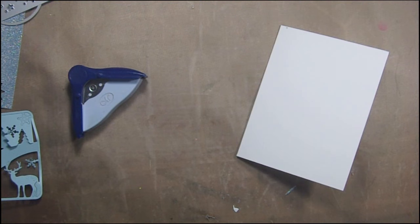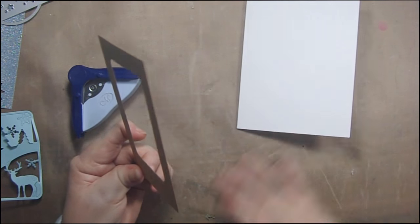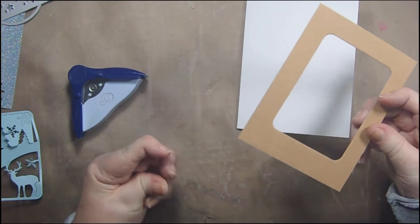Hi, it's Sandy Parker and welcome to Crafting for Almost Everyone. I'm going to make an easy card. I wanted to show you the ways that you can do things with dies that you maybe haven't thought about before.